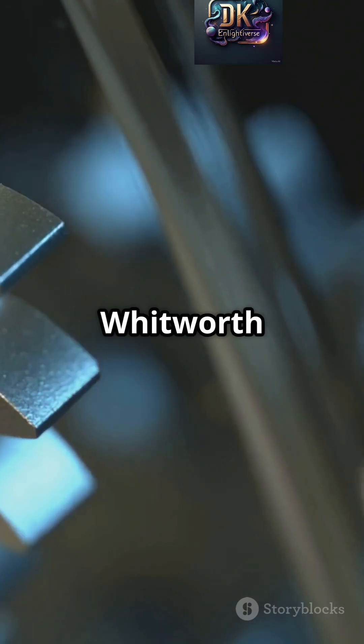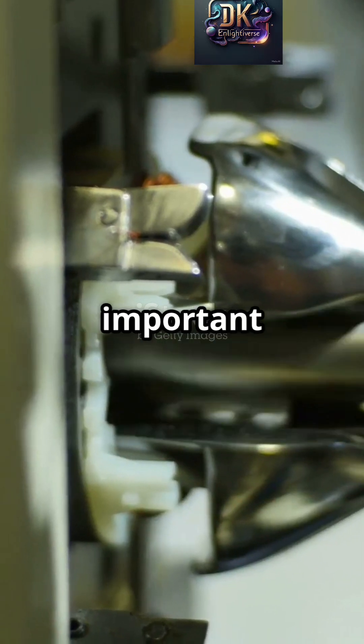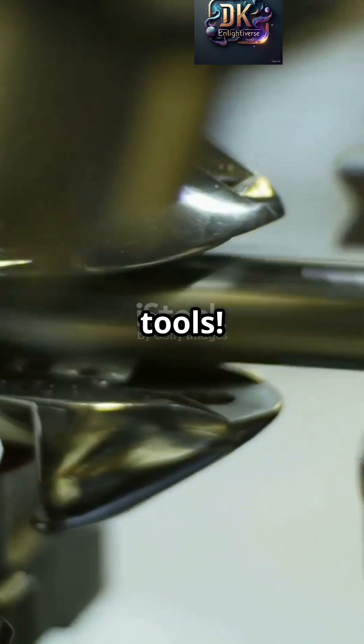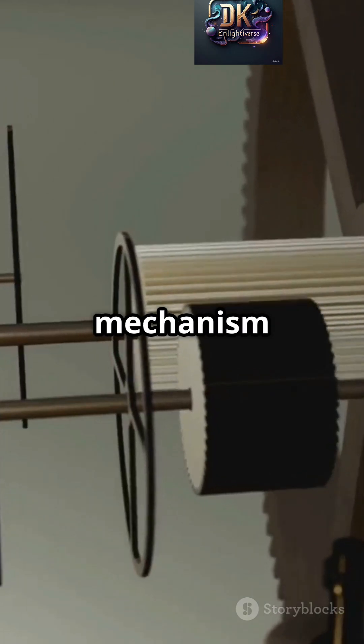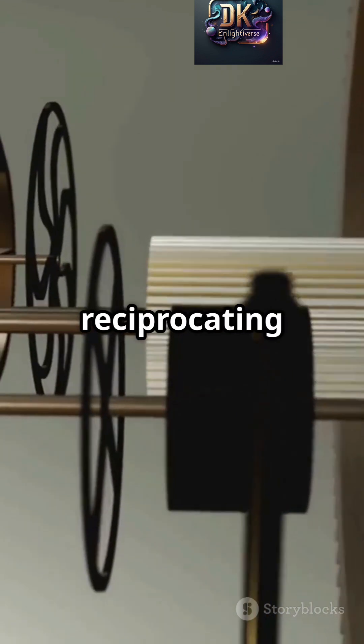Today, we're diving into the Whitworth quick return mechanism, an important part of many machine tools. Invented by Joseph Whitworth in the mid-1800s, this mechanism is used to convert rotary motion into reciprocating motion.